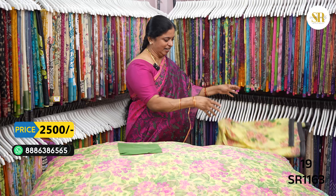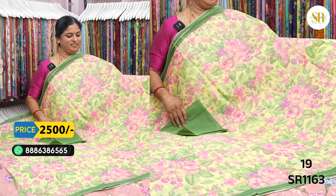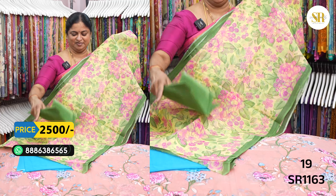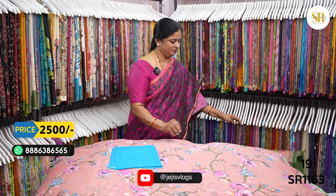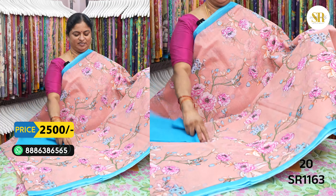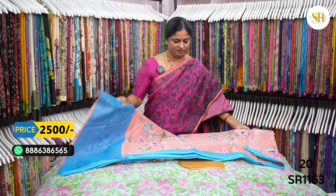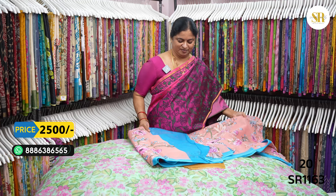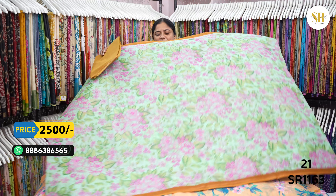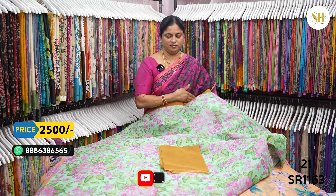I'm going to show you how it looks. I will put it in the middle. It's a pink onion. I'm going to add a little bit of green.